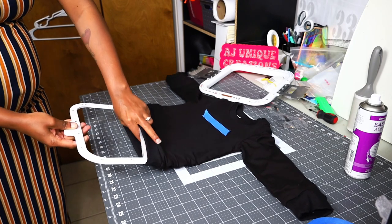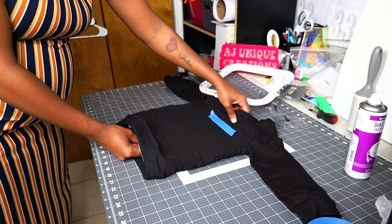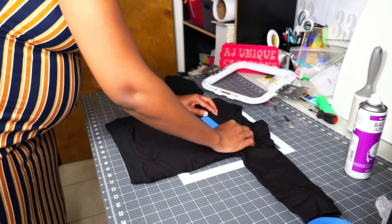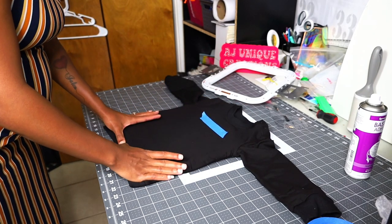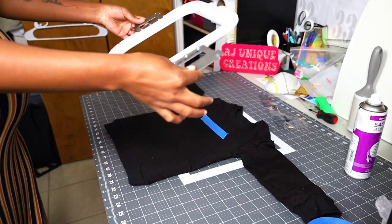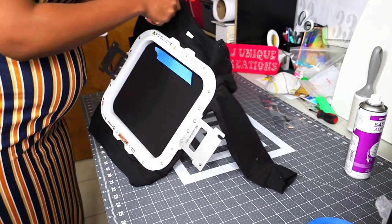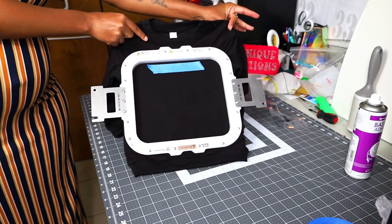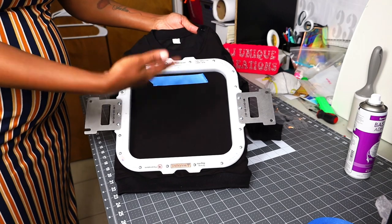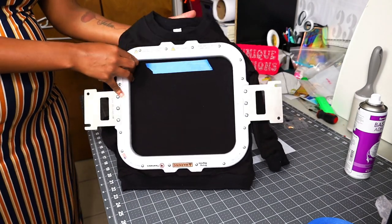We're going to slot this hoop in. Make sure everything is turned straight and nothing is crooked. We're going to go down — that was tight! It actually fit. This is the 8x9 Mighty Hoop on a 2T — beautiful. For 2T shirts you want almost nine inches wide, so I'm very happy this actually fits.